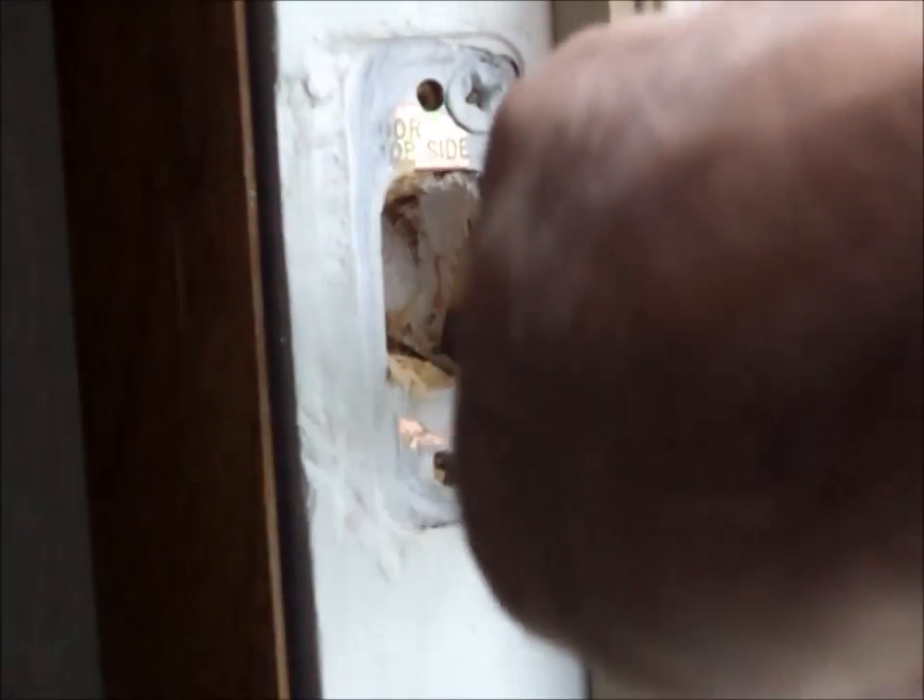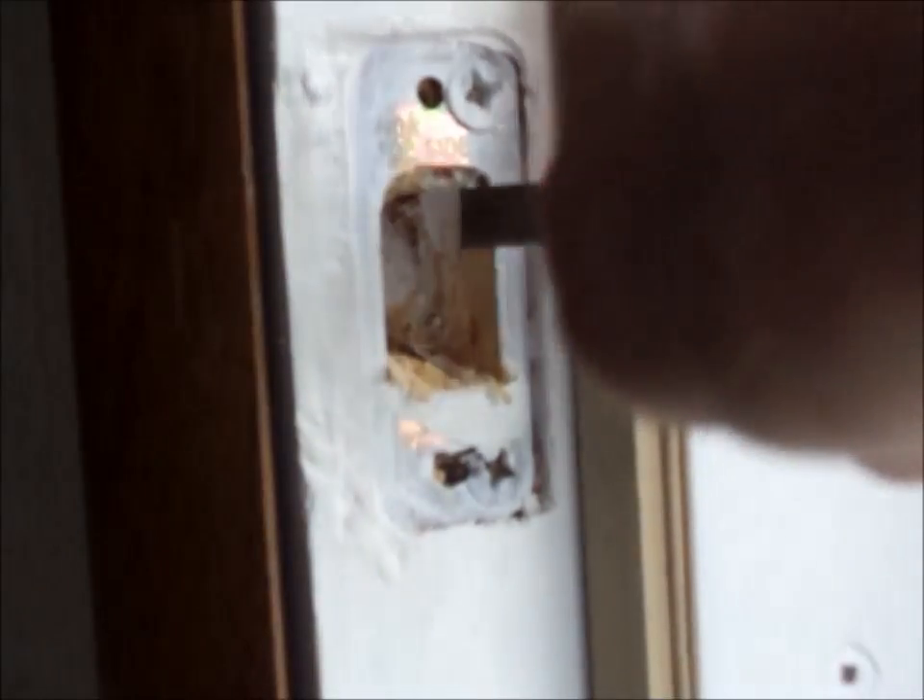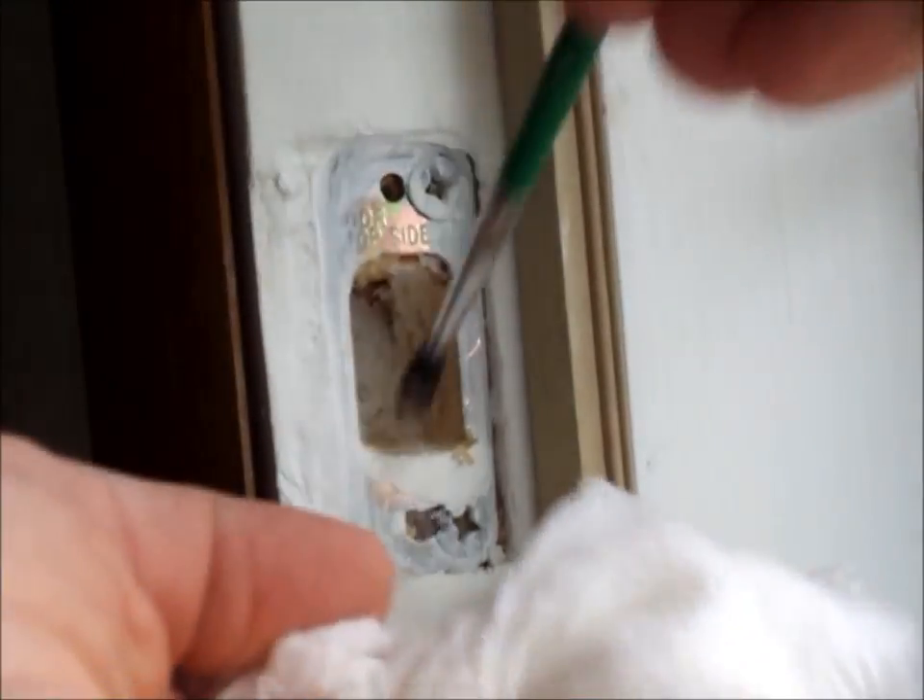You should wear safety goggles because these blades break off and fly everywhere. You can clean it out with a small brush.